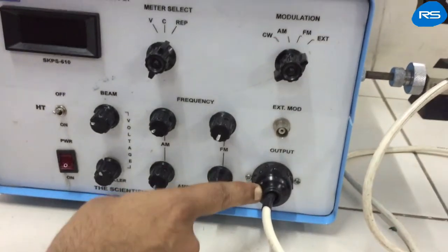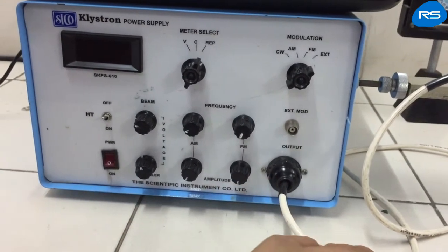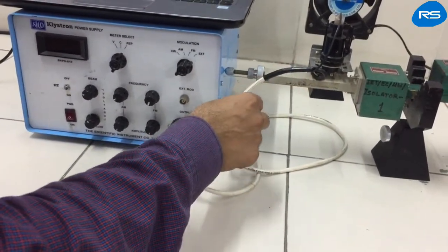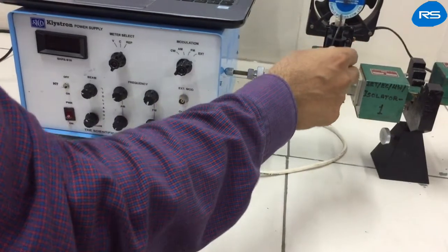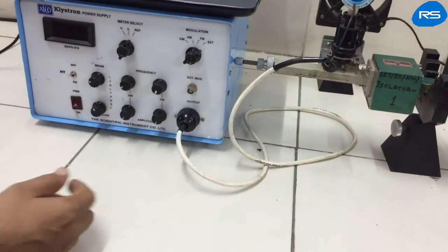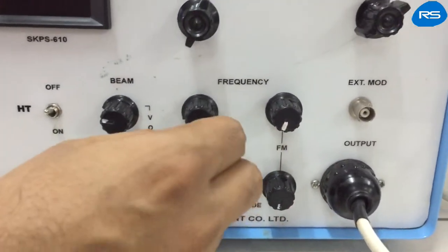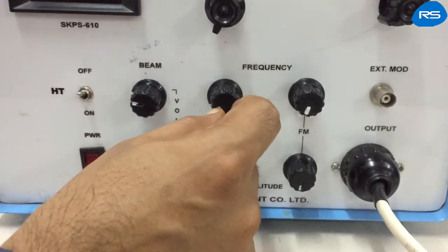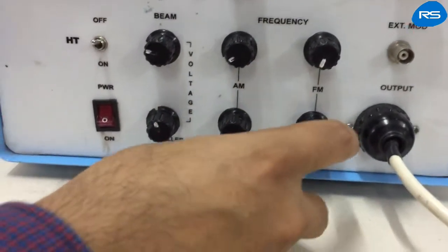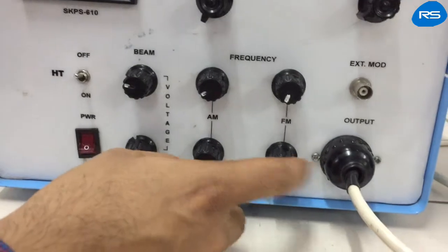We have an output port having 8 pins that carries various signals for the reflex klystron — including heater voltage, repeller voltage, beam voltage, ground, etc. We also have frequency selection knobs: one for amplitude modulation and one for frequency modulation. These are the amplitude selection knobs for AM and FM respectively.